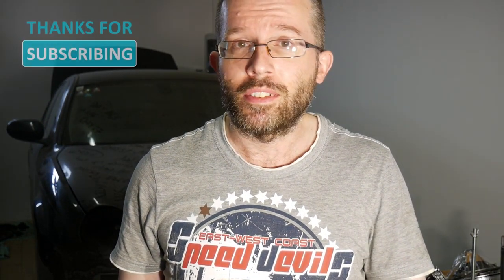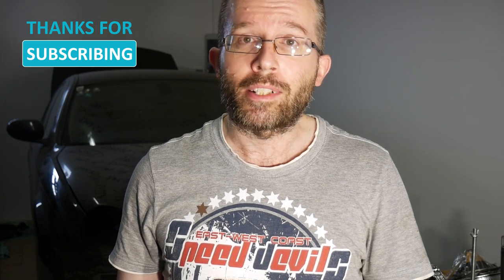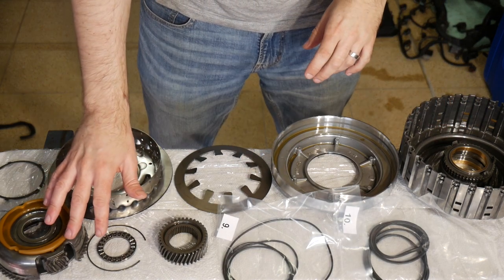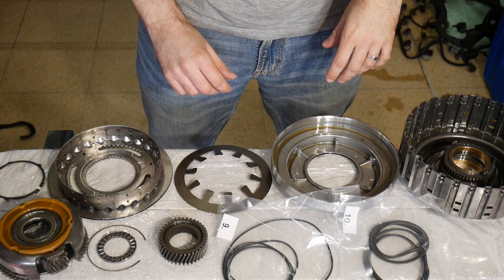Hello everybody and welcome to day 53 of my Jaguar S-Type restoration project. Last time I finished the teardown of my CF-6HP26 transmission's drums and now it's time to put back together at least the first of those. That's the whole A-clutch drum, including the gear set, except the clutch pack spread out here on my workmate.